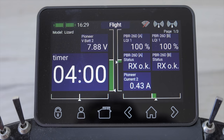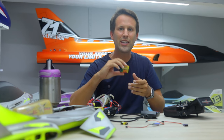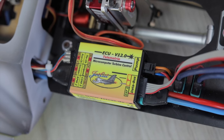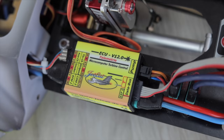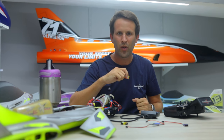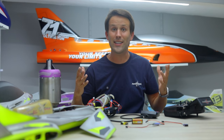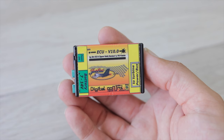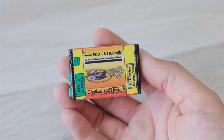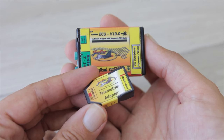Telemetry has come a long way though, and JetCat now incorporates into its latest V12 ECU a lot of this same information through telemetry, which works for Futaba, Graupner, Multiplex, and Jetty. The previous generation JetCat ECU, the V10, could also do the same — just instead of doing it right out of the box, you also needed the JetCat telemetry adapter as well.